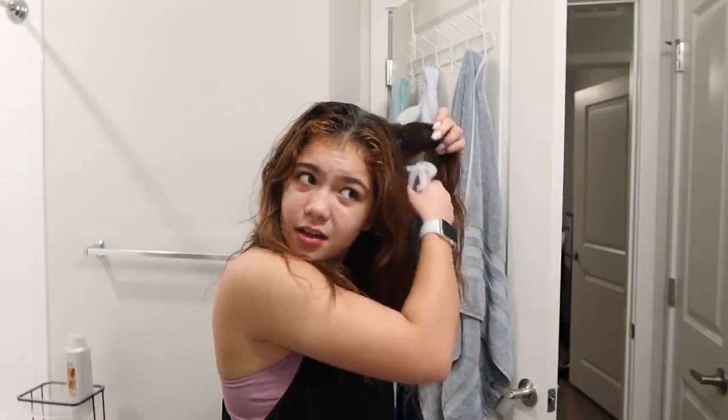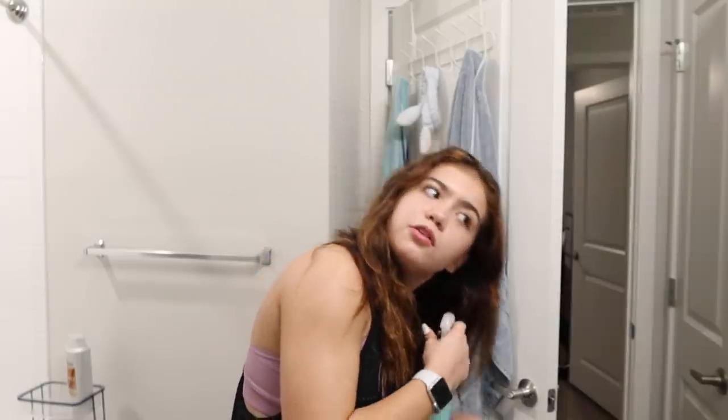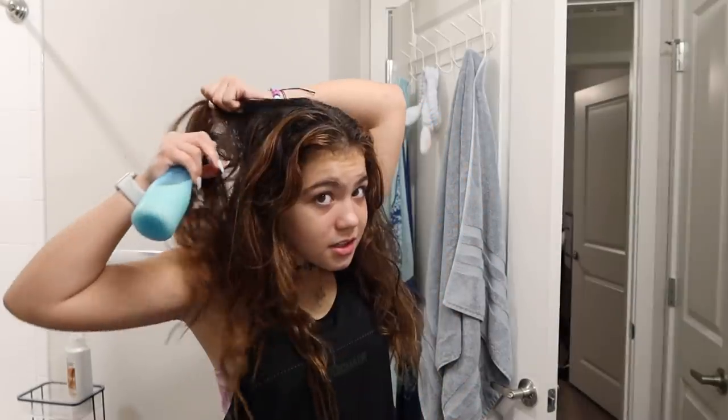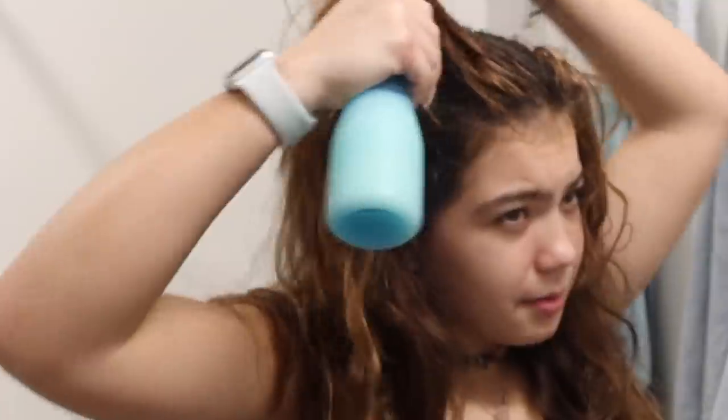This is so disgusting, it's getting all over. I need to do it and then leave it in for 30 minutes — it's 8:30 right now so I'll leave it until like 9:10, probably, by the time I'm done soaking my whole hair. This concoction stinks and smells so disgusting, but it's gonna help — I hope it does. I hope I didn't do all this for nothing.